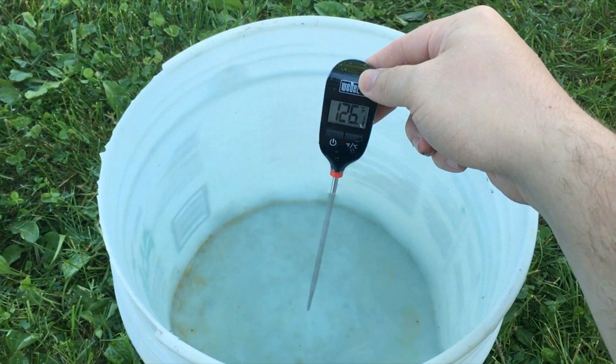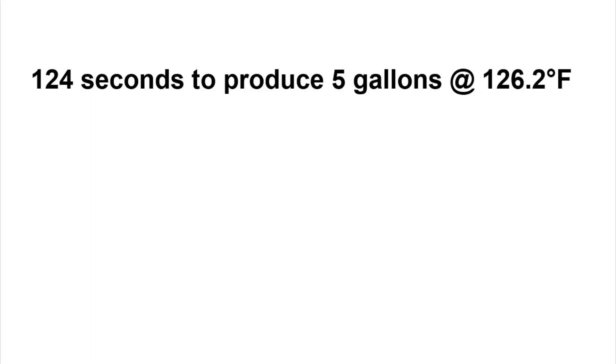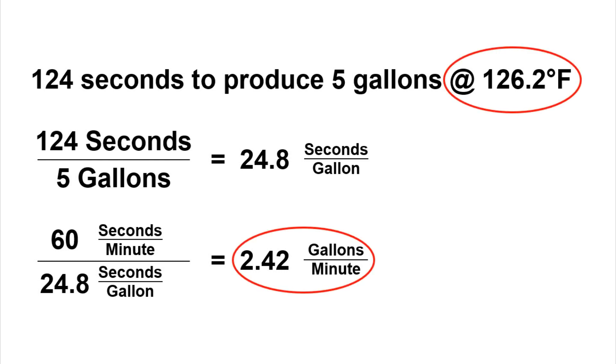I then immediately measured the temperature of the water inside the bucket, which in this case was 126.2 degrees Fahrenheit. Knowing that it took 124 seconds to fill five gallons at 126.2°F, I can then do some simple math to convert this into a flow rate of gallons per minute (GPM). In this case, filling five gallons in 124 seconds converts to a flow rate of 2.42 GPM.